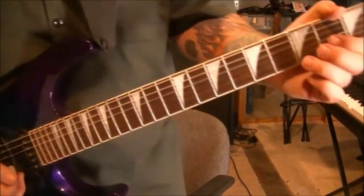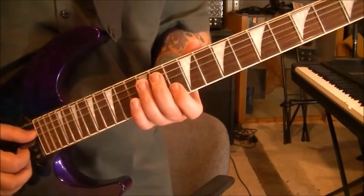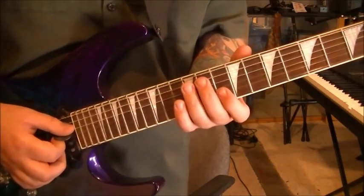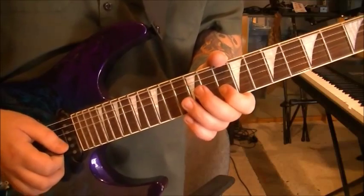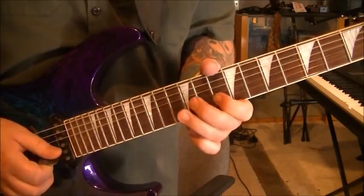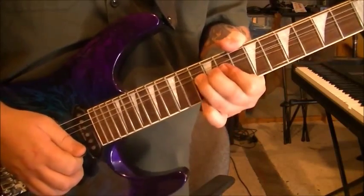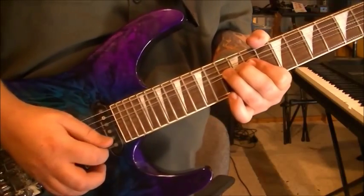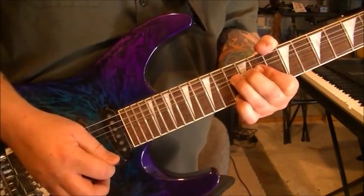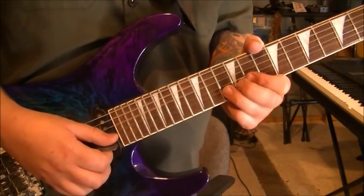Subgroup 15 is 359 to 404. Fret hand mute the D and G, leading right into the 10th fret on the B string. And then 13 B, pull off to 10, 13 B, bend a whole step and hold it. Drop the pinky to 13 E. And then stop them, and then bend the 13 B again with a vibrato.